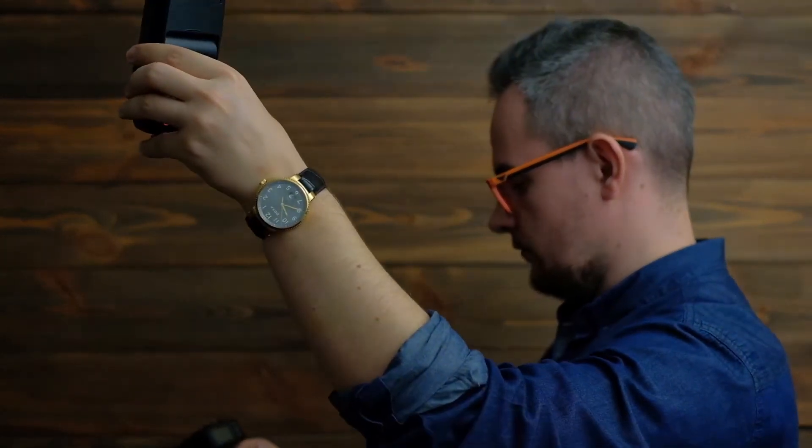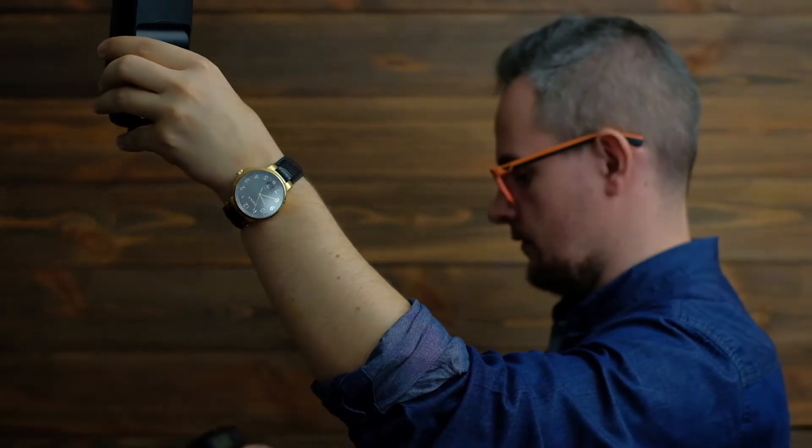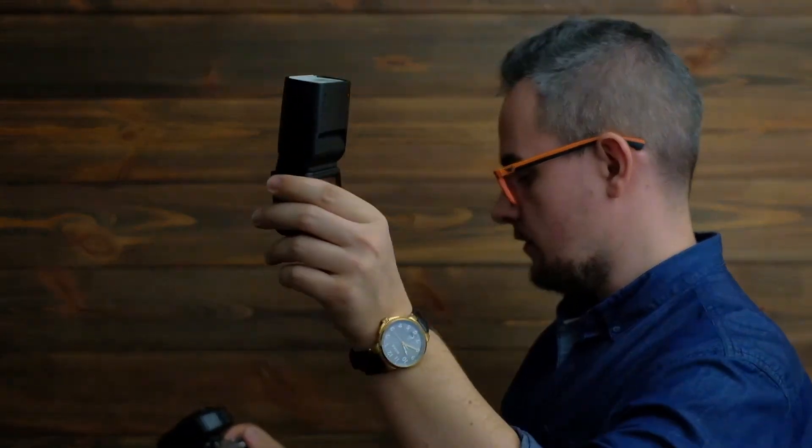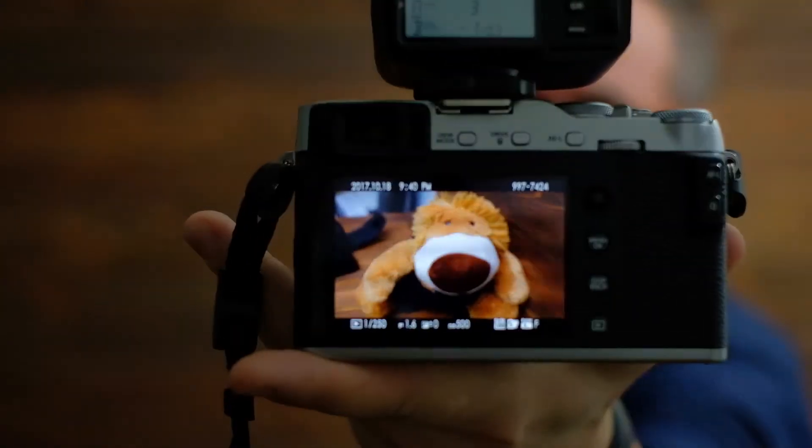Now I will change the shutter speed to 1/250 and check again how it works. It also works perfectly. The last thing to check is flash compensation — I set it to 3EV. It works perfectly as well.